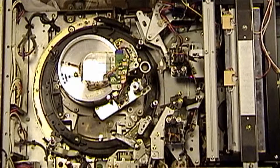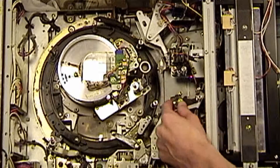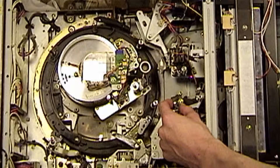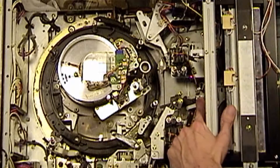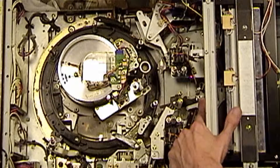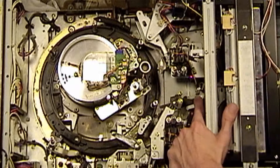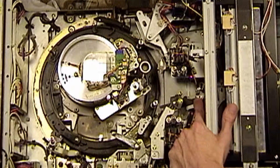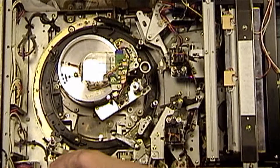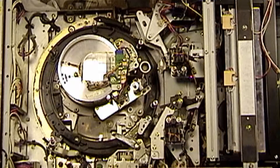It uses a three-stage threading system. The first stage is this arm right here. You can hear the machine complaining when I move this. It's hard to see, but there is a guide roller right here that my index finger is pointing at. This roller is actually what pulls the tape out of the cassette to thread it. This roller here actually ends up jammed into this V-shaped guide right here. That is the end of stage one.